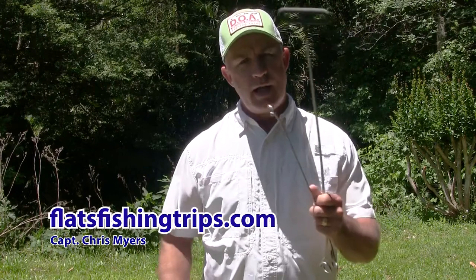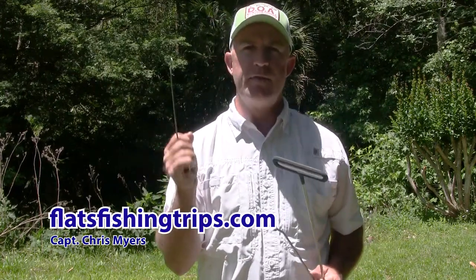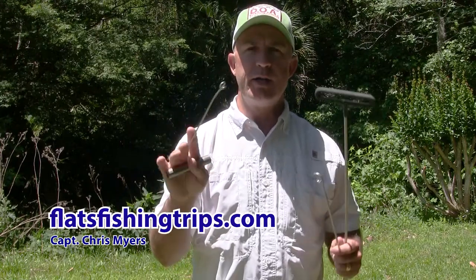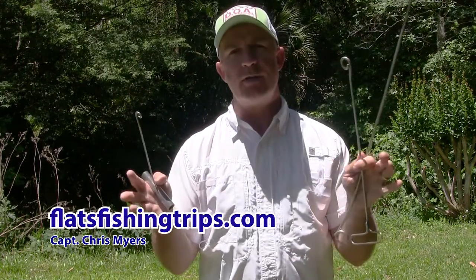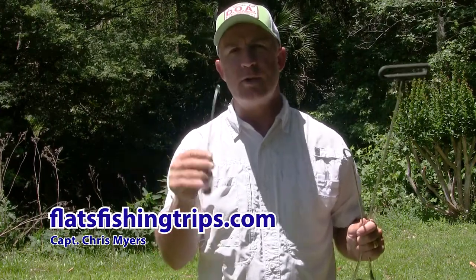I'll show you how to use it and why you're going to use it. It's a great tool if you have fish with teeth, but also a great tool where you do not have to handle the fish if you're going to release it, and it does not damage your flies or lures.